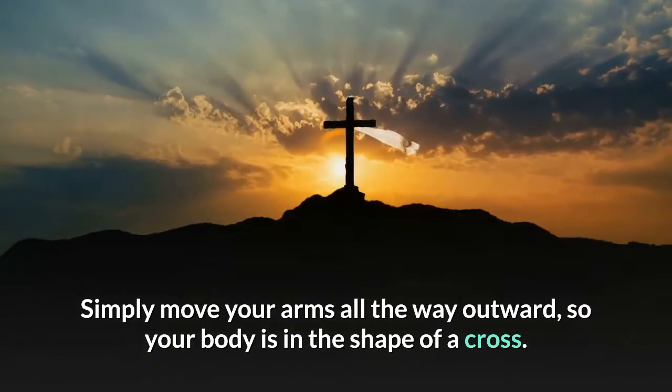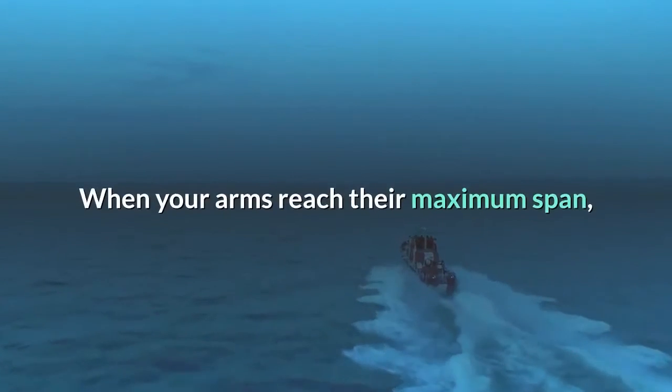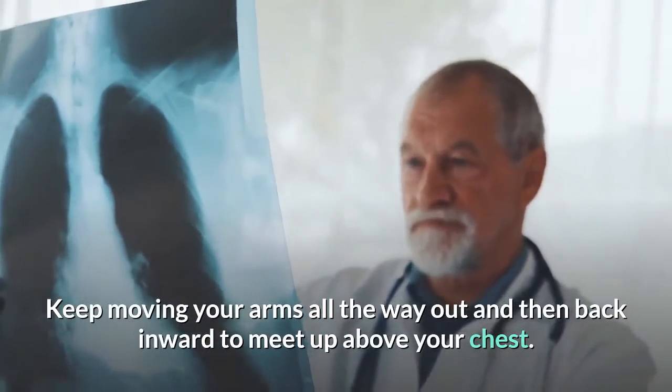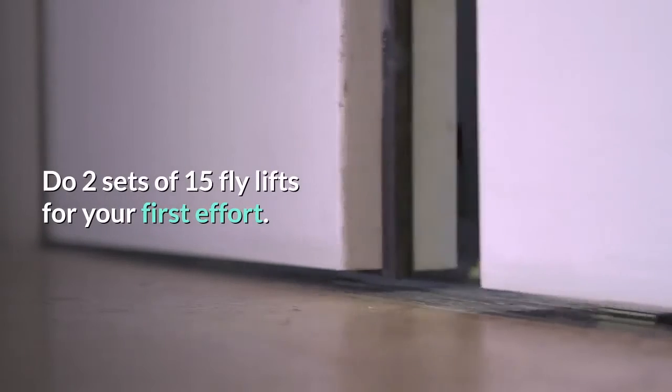Simply move your arms all the way outward so your body is in the shape of a cross. When your arms reach their maximum span, move them back inward so they meet right above your chest. Keep moving your arms all the way out and then back inward to meet above your chest. Do two sets of 15 fly lifts for your first effort; you can do more once you're comfortable with this move.